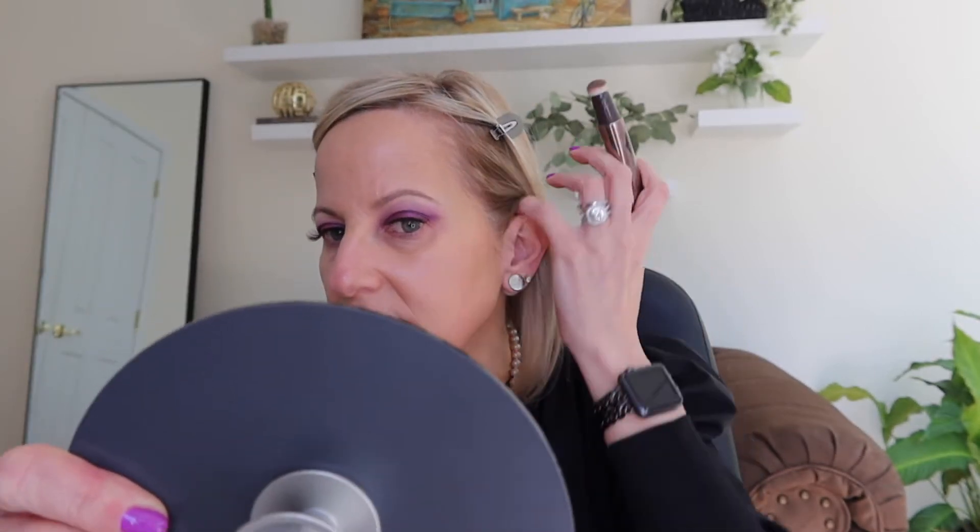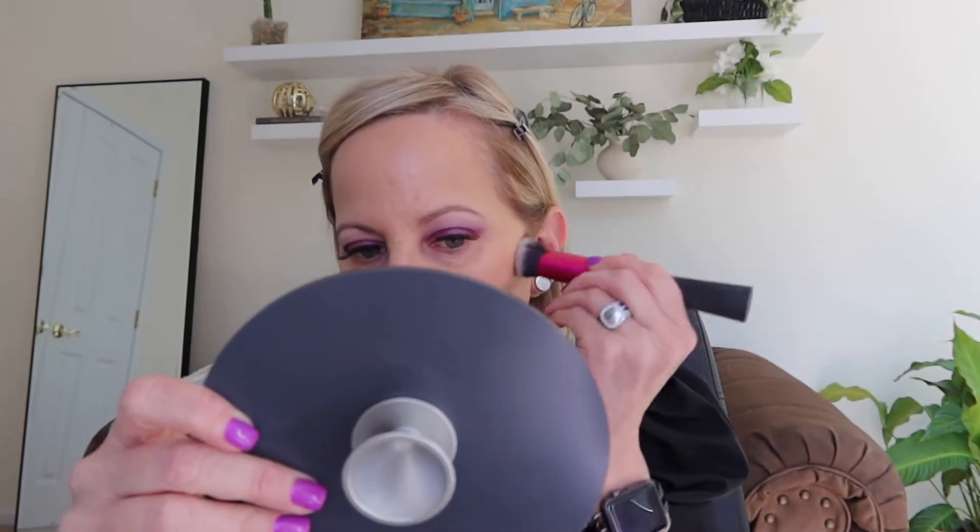I'm going to use the Charlotte Tilbury contour wand — I've spoken about this product before. We're going to apply the contour the traditional way: you're looking for the hollows of your cheek, right below your cheekbone, and that's where you apply your contour. I'm going below my cheek — I know it looks a little crazy — and then I'll stipple that out and blend it in. It does blend out really nicely, keeping it below your cheekbone in the hollow.